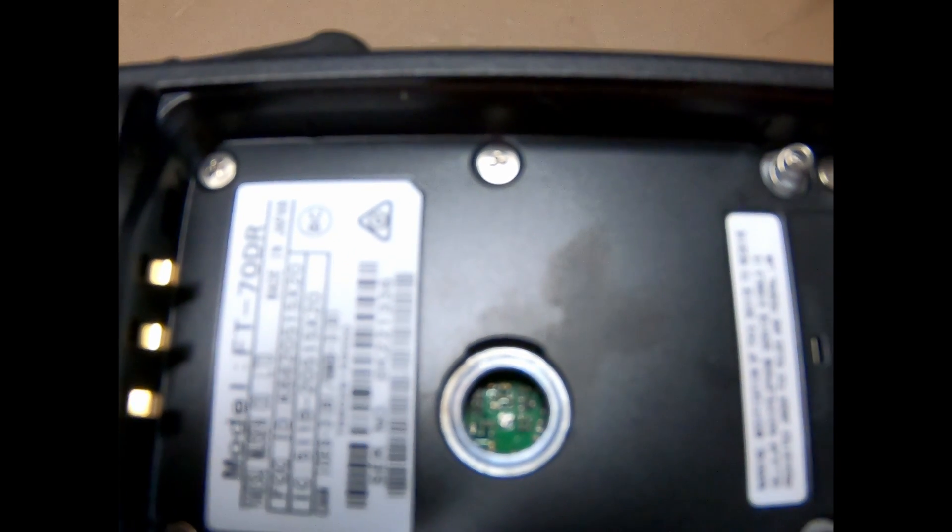There are two ways you can do it. The right way would be to take a low-heat soldering iron with a fine tip and a solder sucker, gently heat the chip up, and then suck it off. That would be the proper way to do it.